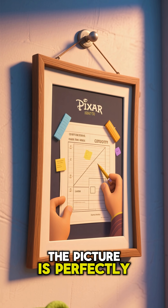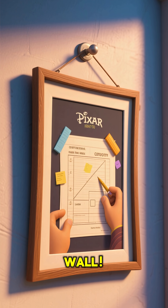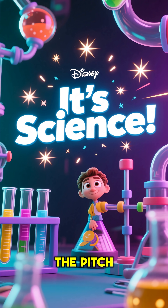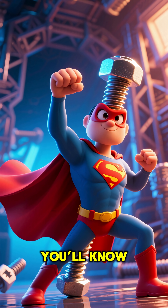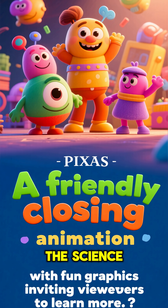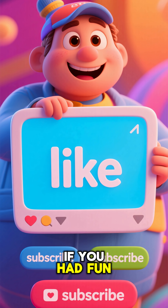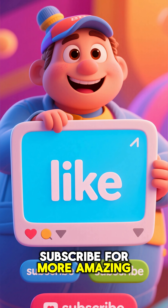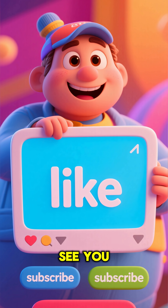And just like that, the picture is perfectly and securely on the wall. It's not magic, it's science — the amazing power of the pitch. So next time you see a screw, you'll know its secret spiral superpower. Thanks for exploring the science of screws with us. If you had fun and learned something new, don't forget to hit that like button and subscribe for more amazing science adventures. See you next time.